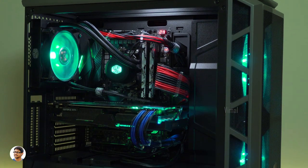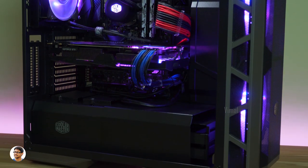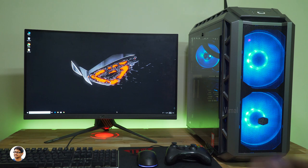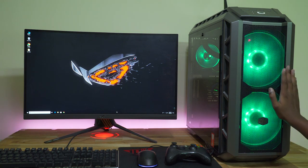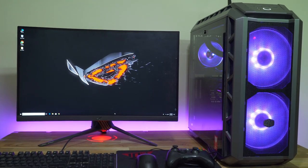This is definitely an expensive and premium build, but after using this kind of PC it's very hard to go back to normal ones. This PC is that good in terms of both looks and performance. I hope you guys enjoyed the video — make sure to give it a thumbs up and subscribe to my channel for more awesome videos. I'll see you in the next one.